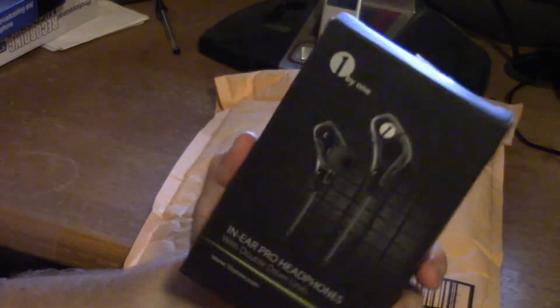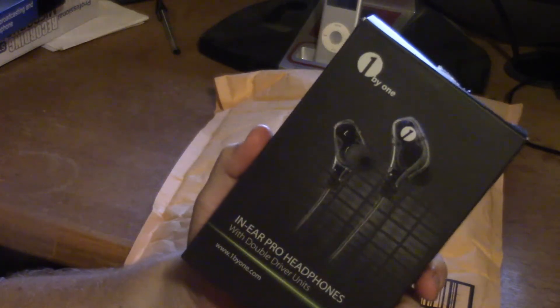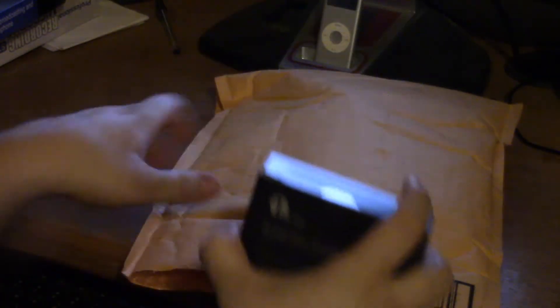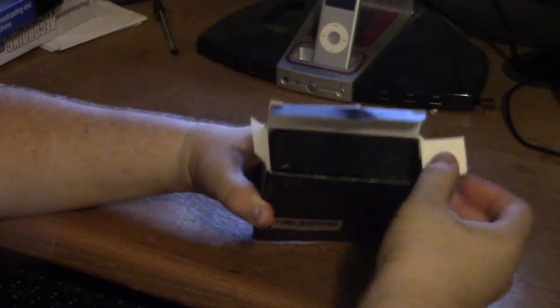My plan is to give away a set of these. Let's see what we got — that comes open easy enough. So this is just the unboxing part of the video.